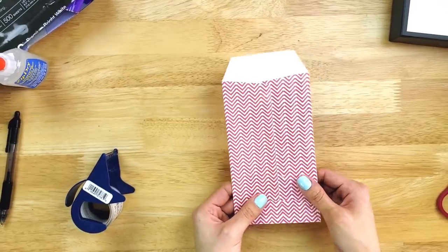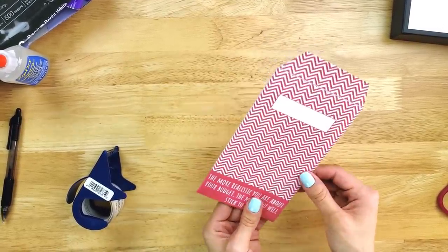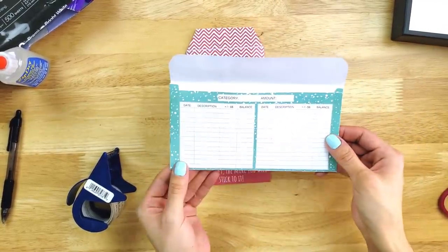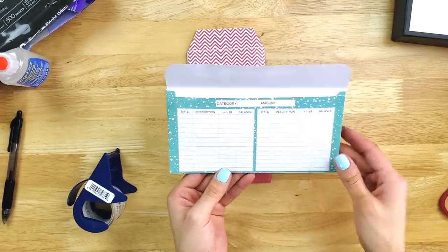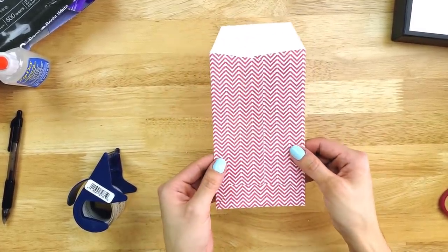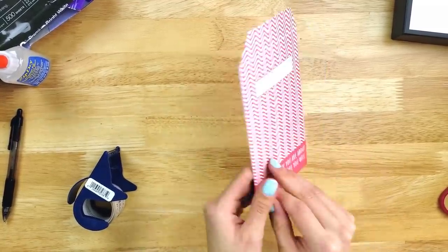The great thing with the vertical cash envelopes is you can reuse these as many times as you want. You can make the horizontal cash envelopes as many times as you want too, but you'll have to print out a new one once you fill up the spending trackers. Because the vertical cash envelopes don't have a spending tracker — you're using an index card — these can be reused multiple times.